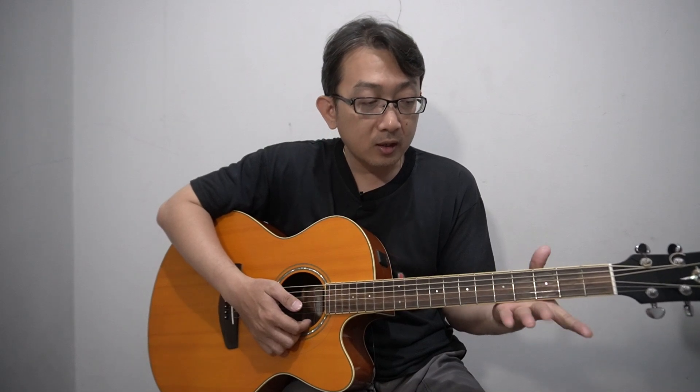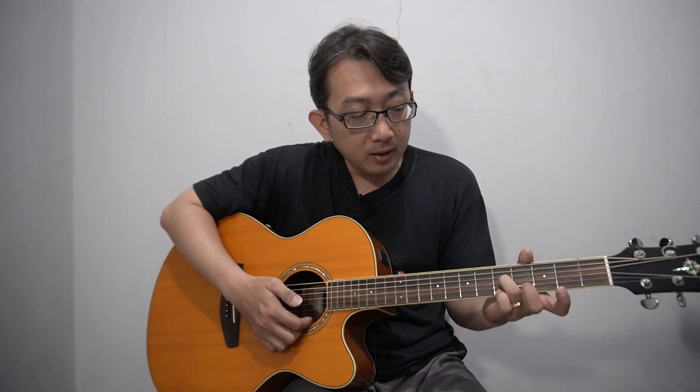In another way, you can make C major 7 in a higher position. You need to use your index finger at the third fret. This is the basic C shape — put your middle finger on the fifth string, your ring finger on the third string, and your pinky on the second string at the fifth fret. This gives you the higher octave C.